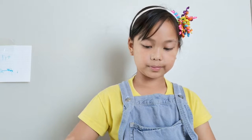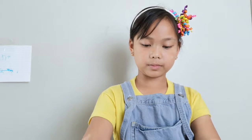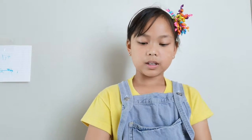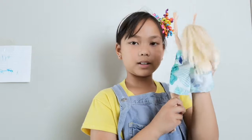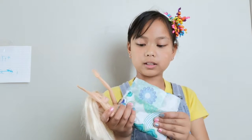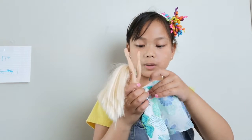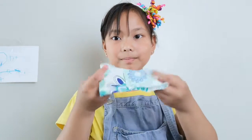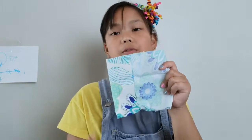Once you cut it, you're going to get your doll and wrap it around again. Then you're going to turn the excess to the front and stitch up right where the body is. Ask your parents to help you. When you're done sewing, you have to cut up the excess.